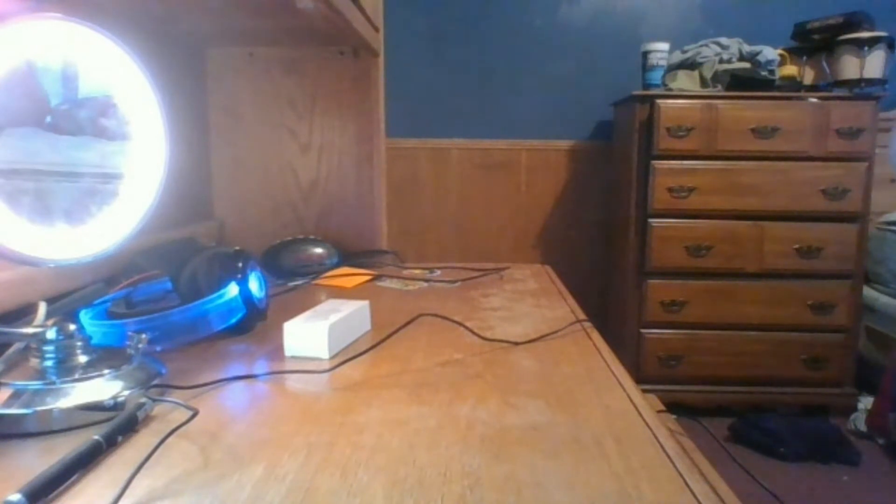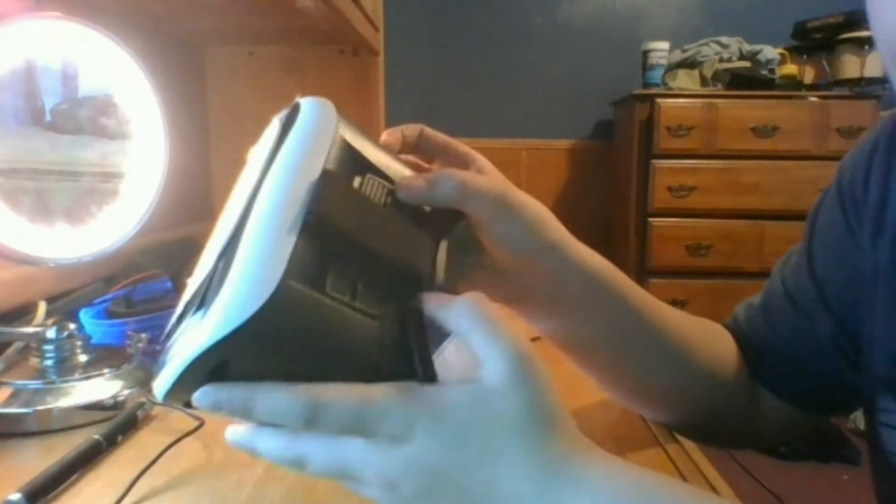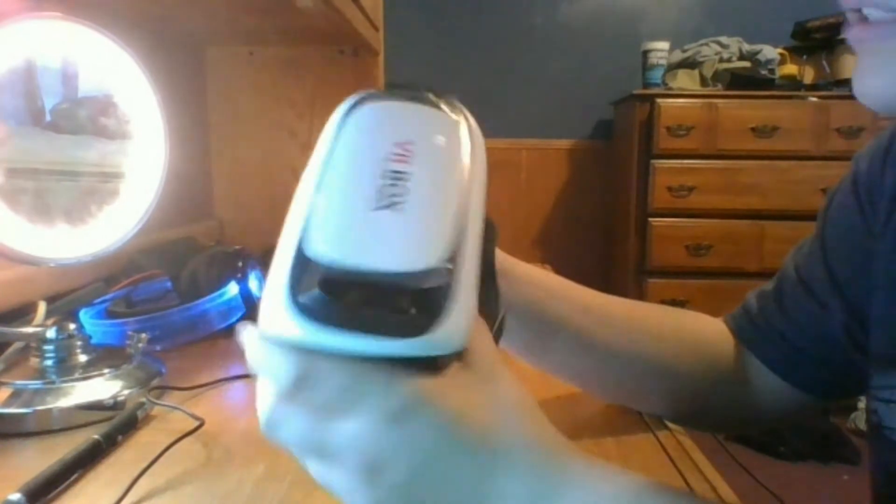It looks quite cool, and the straps are a bit tight, but you can adjust that right here using the things. And if the lenses are too far apart, you can use these little levers on top to switch back and forth to where you want them to be. So it's really nice.